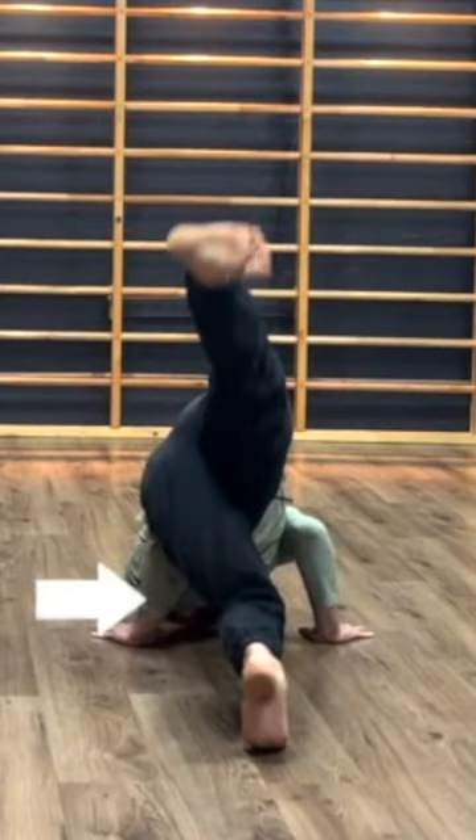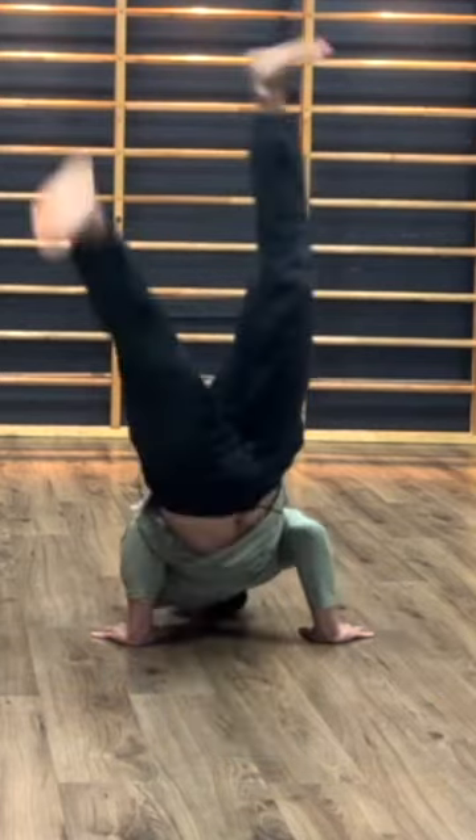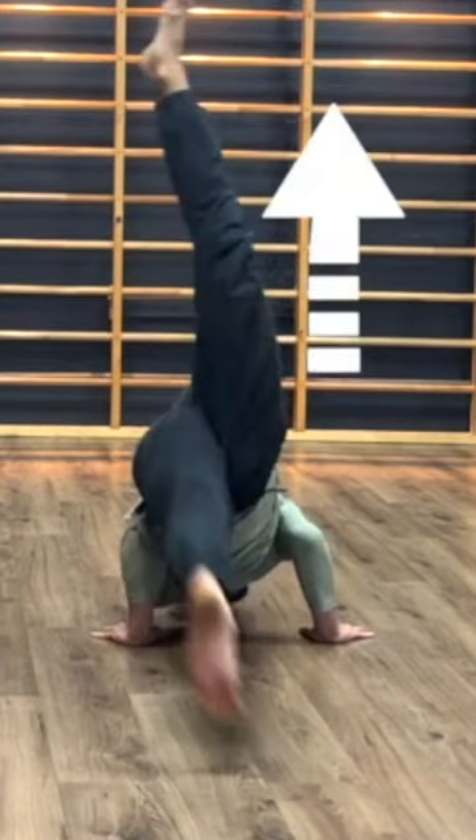Start lying down and bend one leg, trying to bring that foot closer to your hands. Your belly button should be facing diagonally downwards. From there, you're going to kick up and swap the legs to come back to the floor. Just like we would do in a handstand kick up, you want to be swapping the legs on the way up.